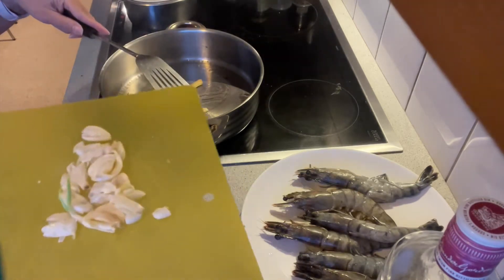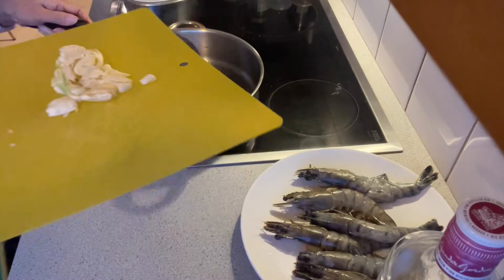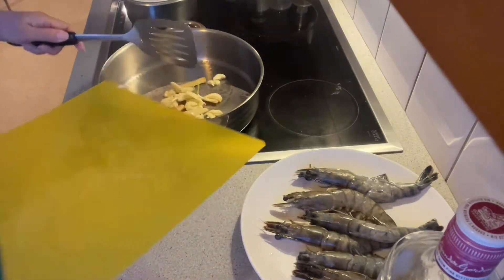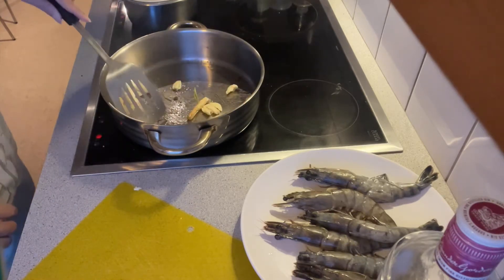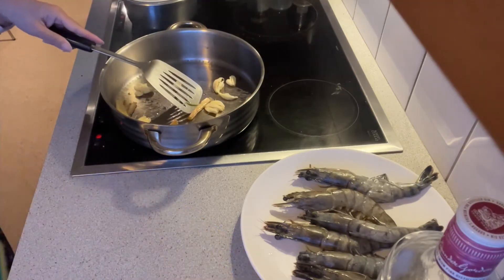Now I'm going to add my garlic. It is very good to sauté your spices like what I'm doing here — the ginger and the garlic — to add more flavor to the shrimp.